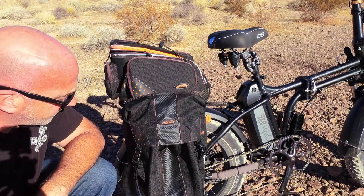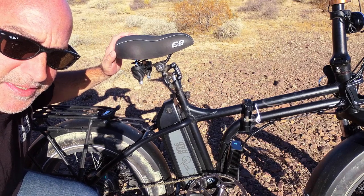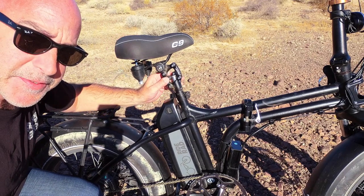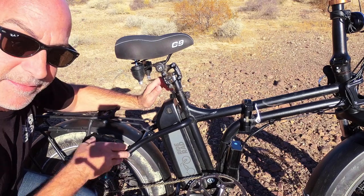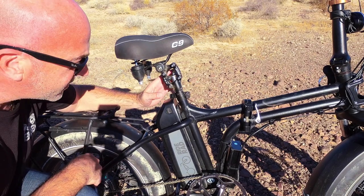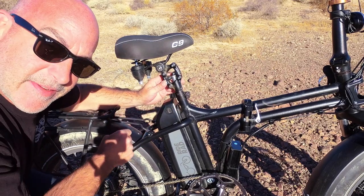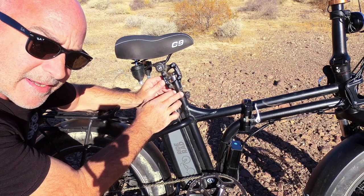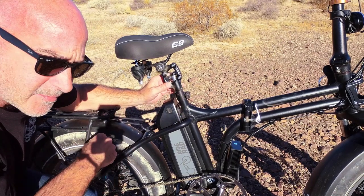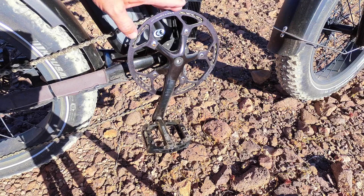The next thing moving forward is the Cloud Nine seat post and Suntour suspension seat post. This is great with the Rad bike not having a rear suspension — it really takes the bumps out. Being a bit of a heavier guy, I had to get the red spring added on for the heavier weight.